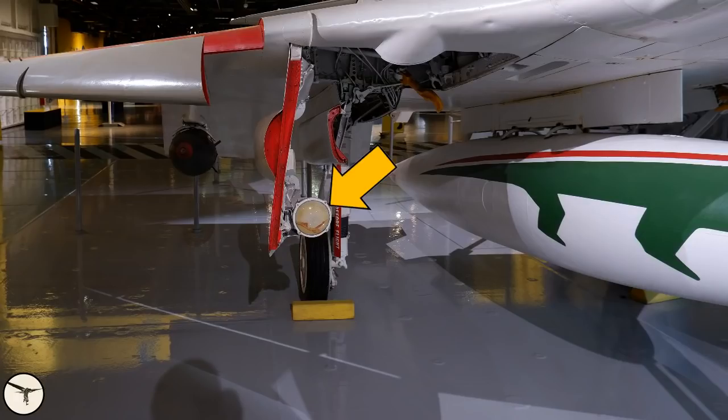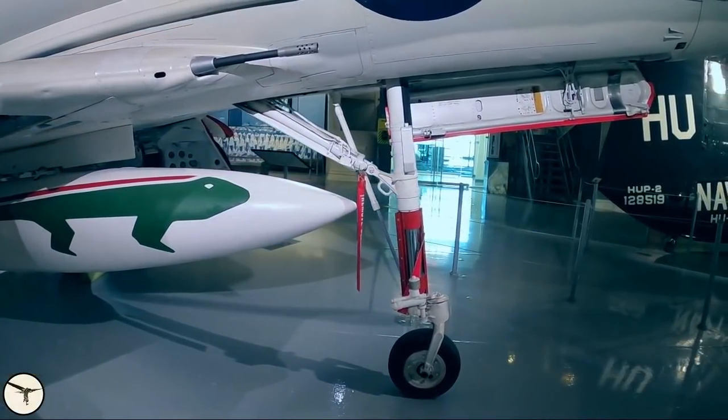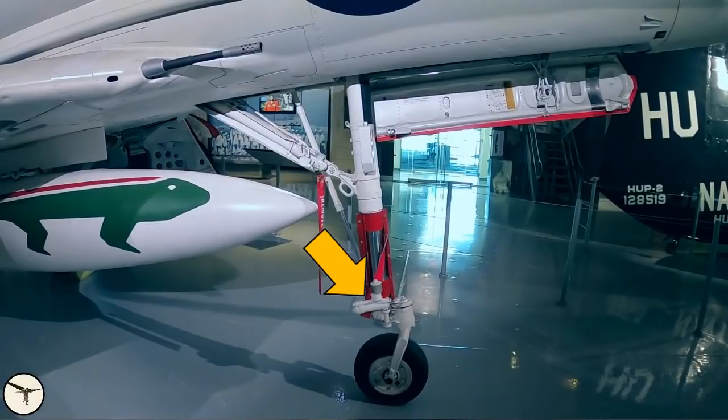On the starboard landing gear door there's a taxi light. And this is the shimmy damper, which prevents vibrations in the nose wheel. Later variants got a nose wheel steering system here as well.